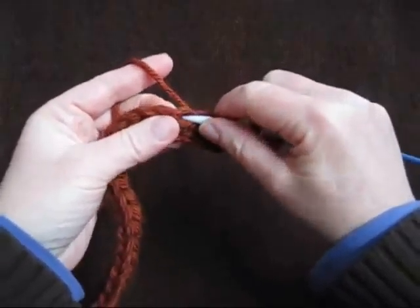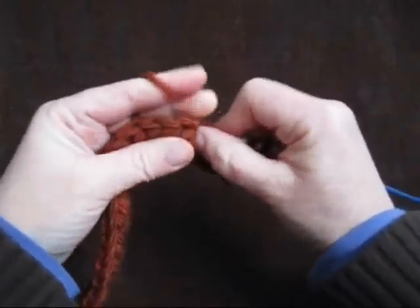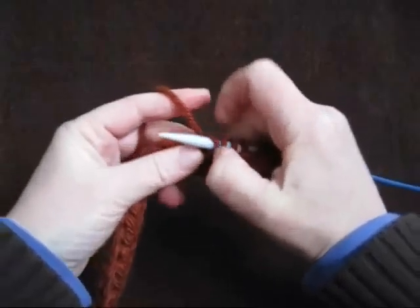All the way down the piece, we are casting on our knitting needles. And when we are done, we will be able to start knitting our cowl.